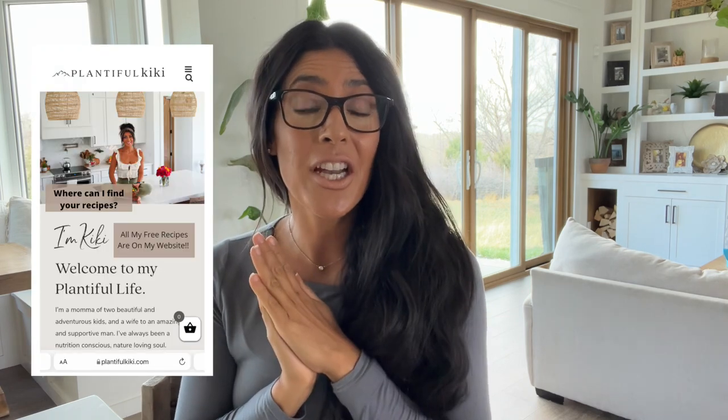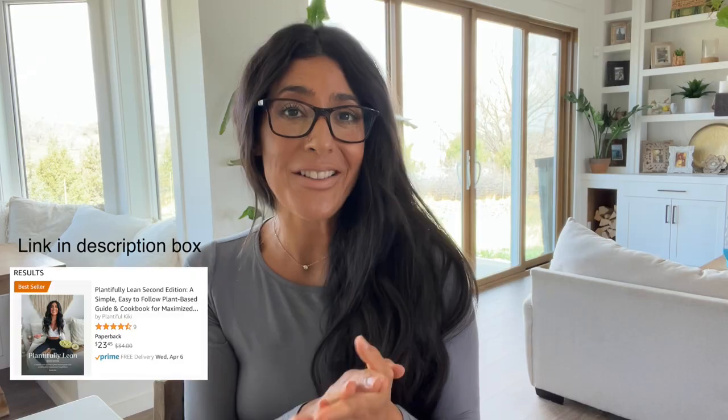Or you can cook everything ahead of time and just heat it up when it's time to eat. This bowl does have kale and mushrooms like the last bowl I showed you, but I promise you it is super delicious. The next recipe I share won't have kale or mushroom. You can follow me on Instagram and check out my website — there are loads of free recipes on there, as well as my books and meal plans. Thank you guys for making me an Amazon bestseller. My weight loss guide and cookbook, Plentifully Lean, has been received with so much love and support.